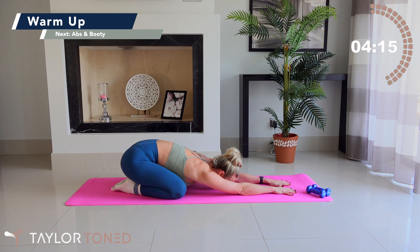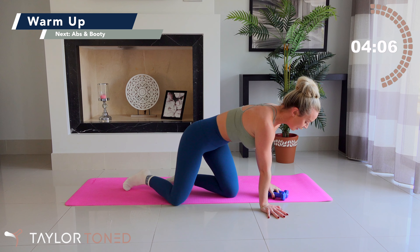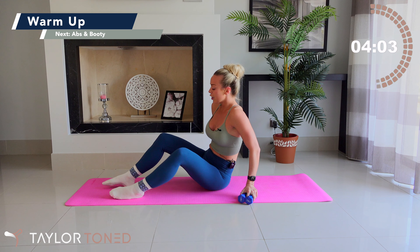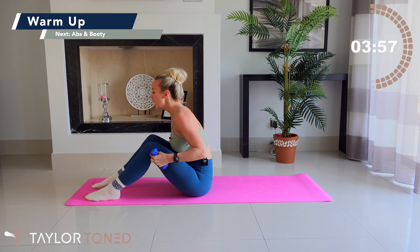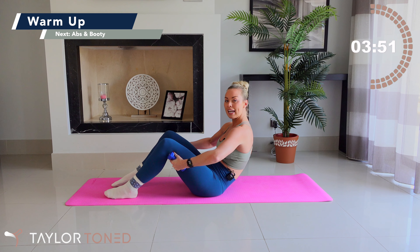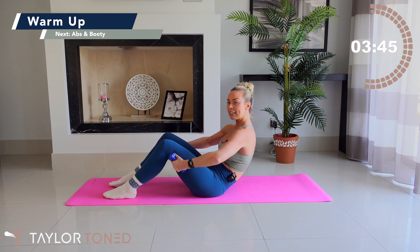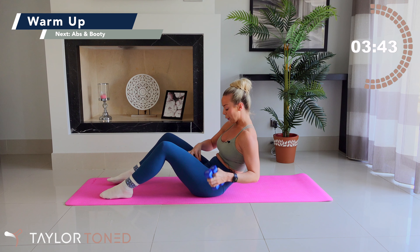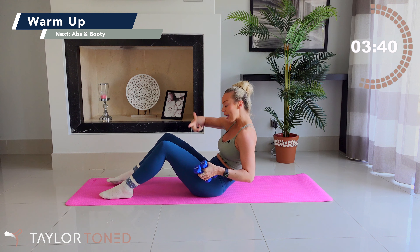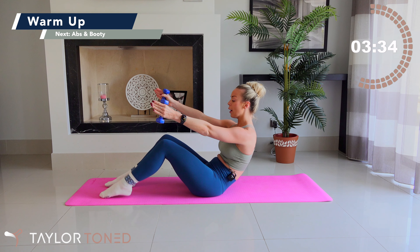Lower to the forearm flat. Bring the forearms down, make a number 11 with your forearms. Inhale, exhale. Give me a little rock forward, rock back, two taps of the knees — tap, lift. Rock forward, rock back, tap the knees, lift. Do not let your knees touch the floor. We hold for eight, seven, six, five, four, three, two, one.